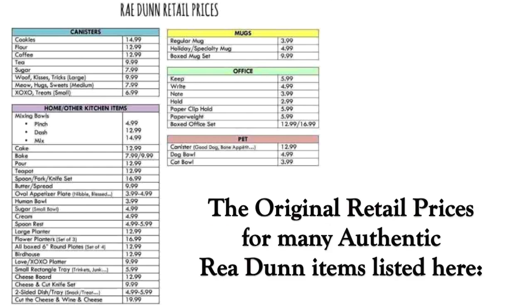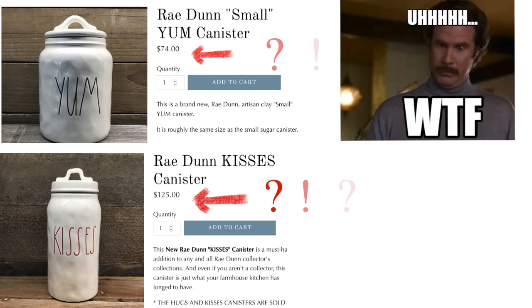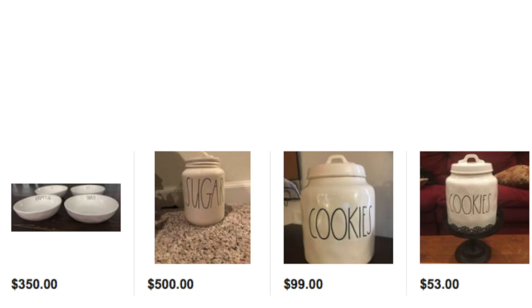I've listed the actual retail price so you can compare to some of the examples of people who are literally buying stores out of these and upselling them, and it's just really not fair. So instead of hunting or paying an absurd amount of money from people who are upselling, here's an easy way to do it yourself at a much more affordable cost.